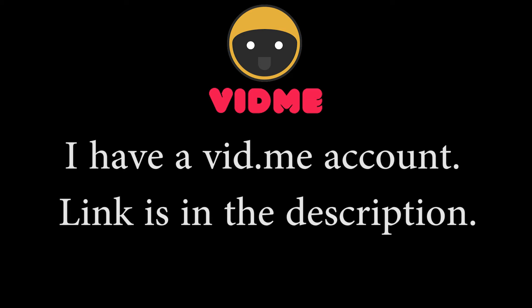First things first: if you like me but don't like Google, I now have a Vidme account. I have most of my new videos on there. Be sure to follow me at vid.me — link is in the description.